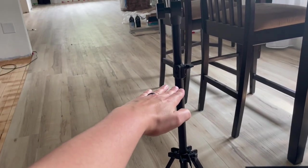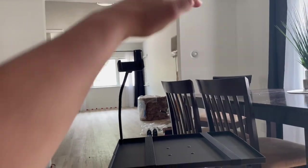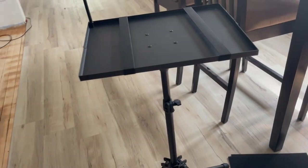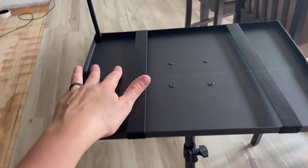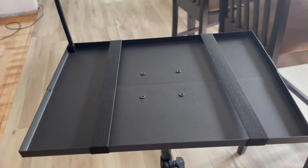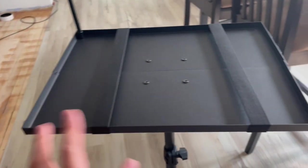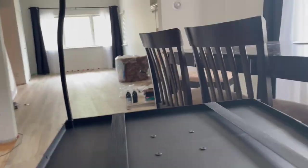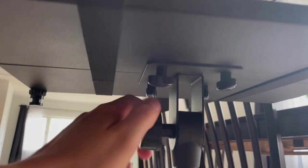The stand can go as low as 20 inches and as high as 60 inches, handles 55 pounds, and the actual tray itself is 16 inches by 11 inches. Very pleased with it overall.